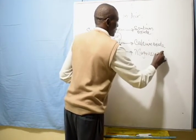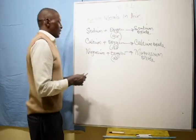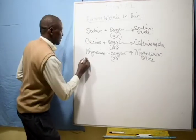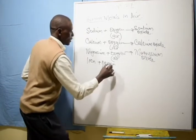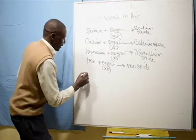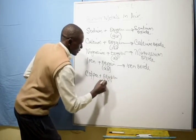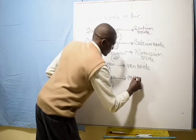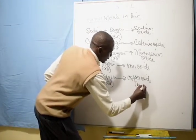For iron: iron + oxygen (from air) → iron oxide. For copper: copper + oxygen (from air) → copper oxide. Copper oxide is the substance we observed — it turns black.